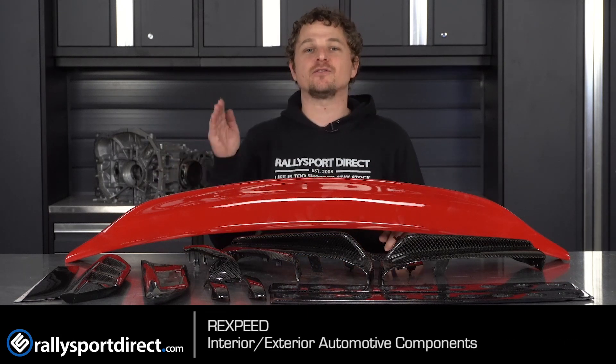What's up guys? Rick with Raleigh Sport Direct here. In front of me I have a bunch of awesome RecSpeed products. Now it's pronounced RecSpeed, not RecSpeed, which is quite the tongue twister for me, but this is a highlight of RecSpeed.